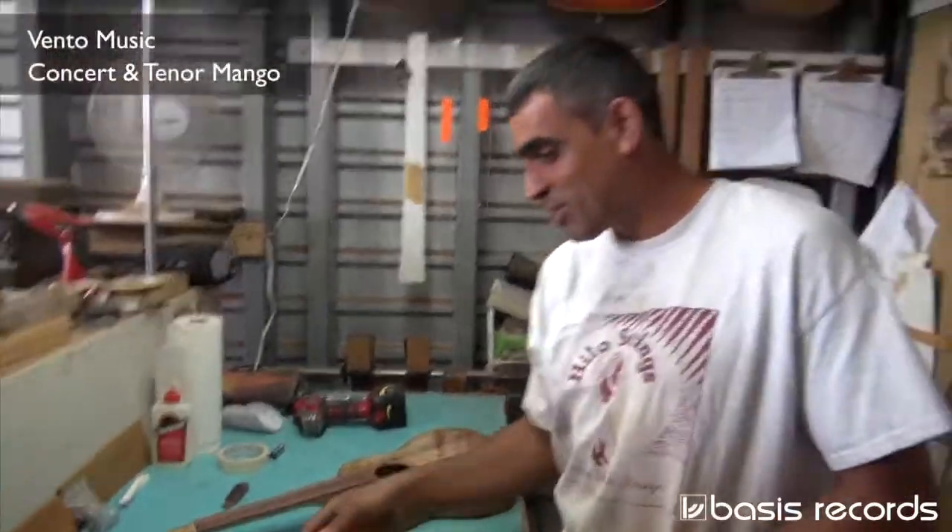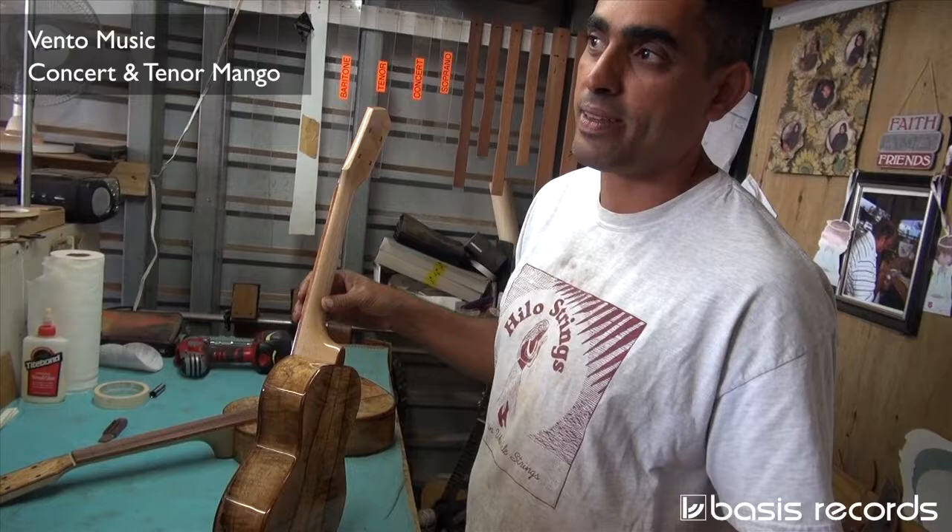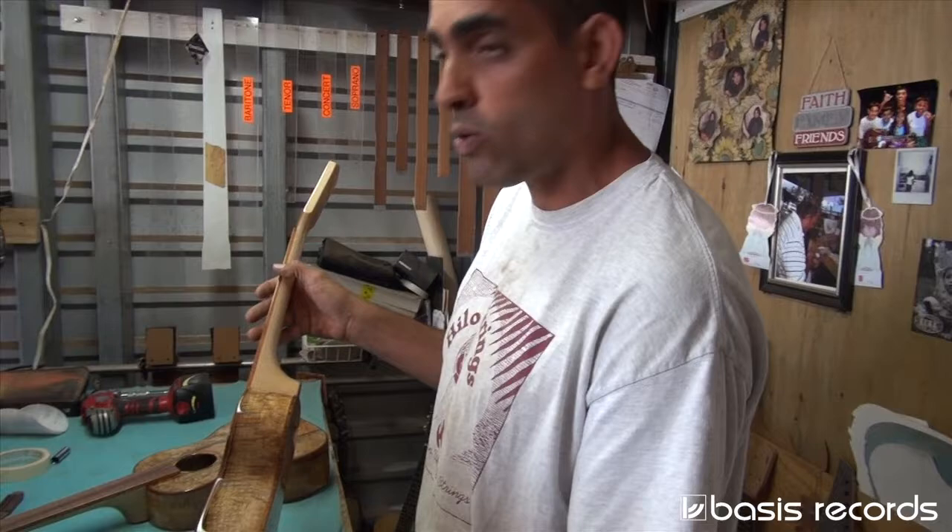So this is mango, core binding on rosewood fretboard, and a maple neck. There's a binding on the neck, on the field. Core.